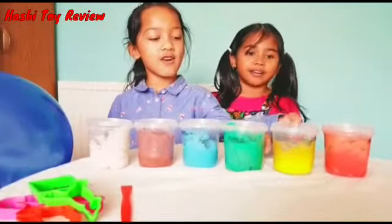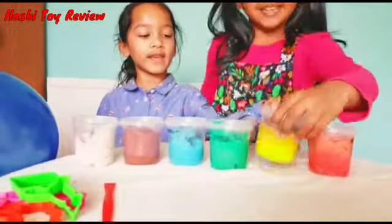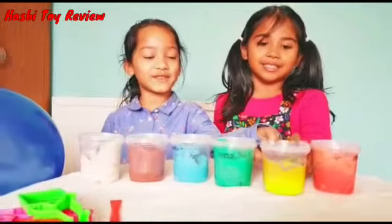Orange colour, orange colour, where are you? Here I am, here I am, how do you do?